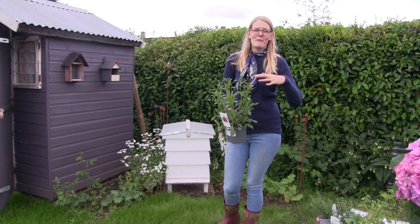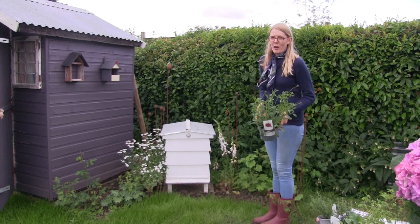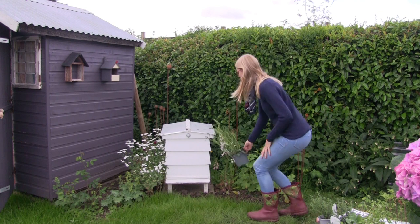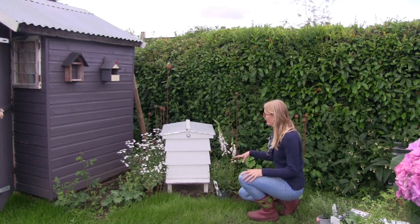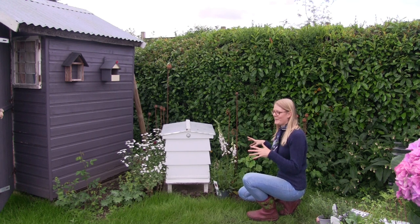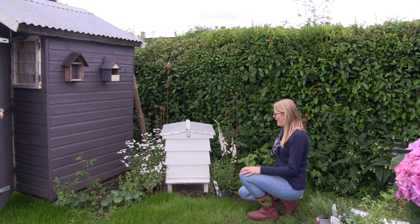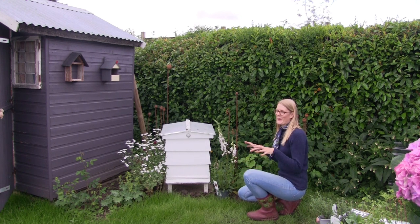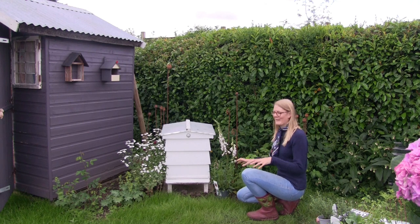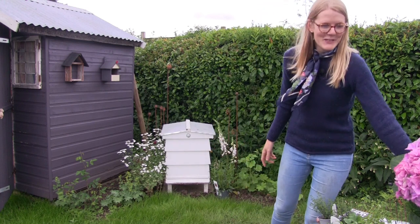This will grow to about a 45-centimetre spread, so not too high. I'm going to put it here in front of the row of foxgloves and hollyhocks which will hopefully create a nice backdrop. I can't wait for it to bloom and for my nephew to smell the flowers — it's going to be amazing.